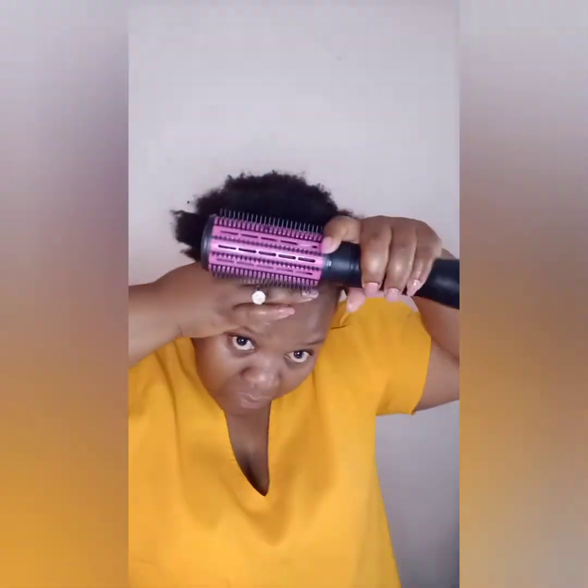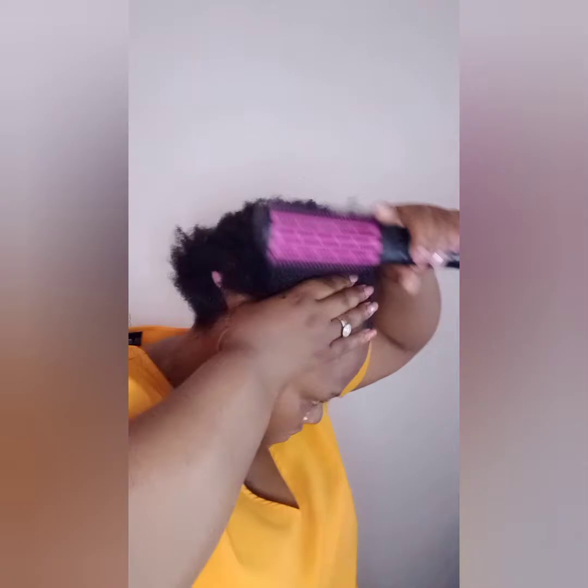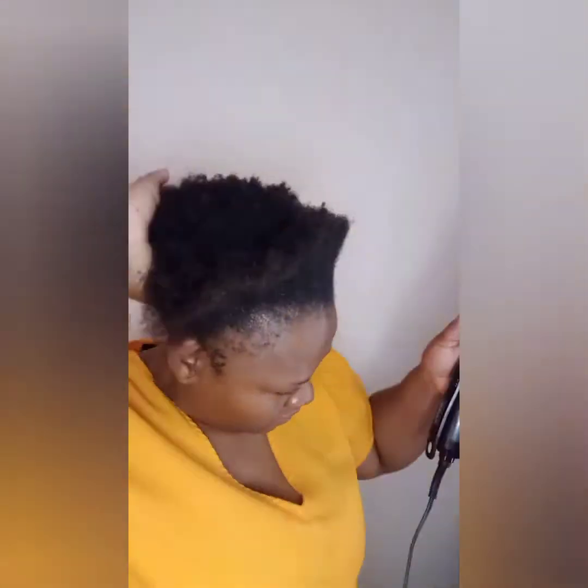Now you take your comb gel and do the front and the back so that the hair can stick down. Then you use your brush to detangle further and to stretch your hair further — it's gonna look so amazing, just wait.